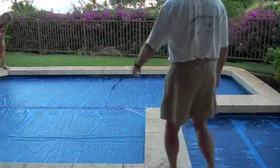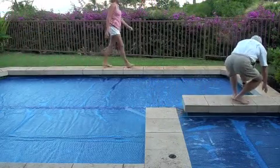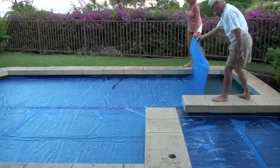Start with the small end of the pool — it's best if you have two people. Just pick up the small end and fold it back across the larger side of the pool so it basically ends up being a square.